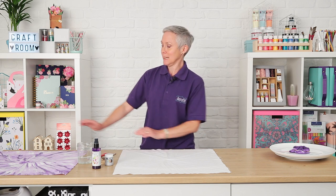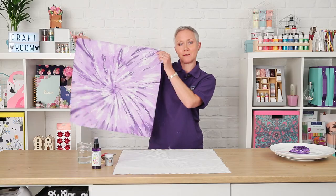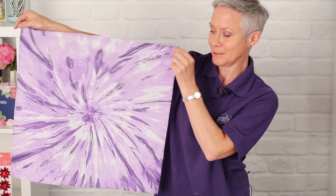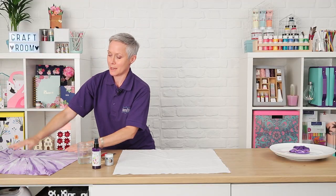Hello, my name is Sue Smith and I'm a brand ambassador for Do Crafts. I'd like to show you a tie-dye technique to decorate a headscarf, just like this one, with a sort of pinwheel effect. I'll show you how to do this.